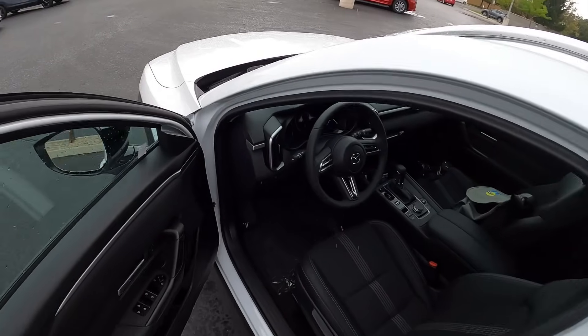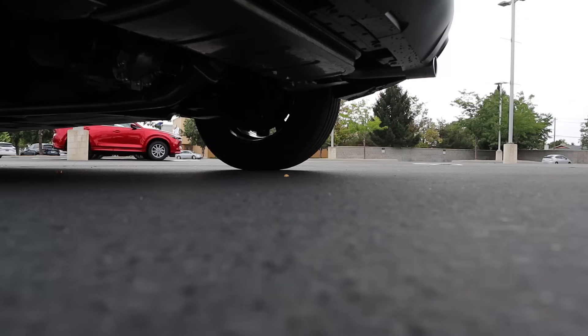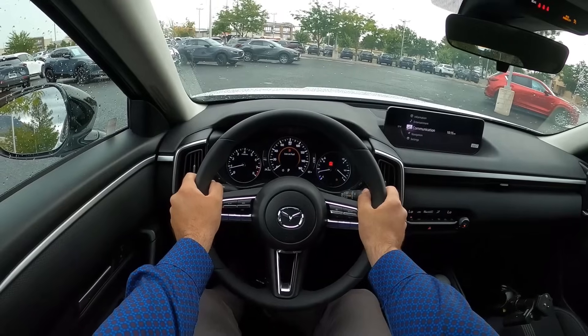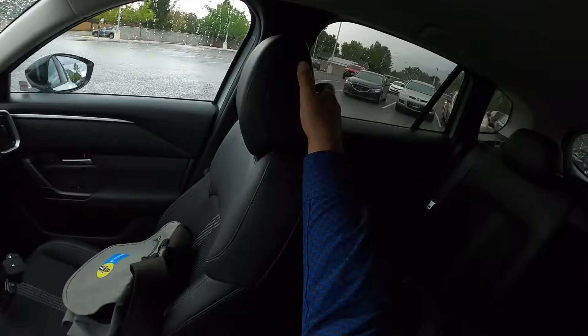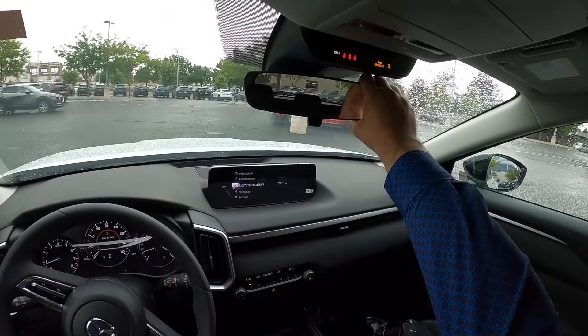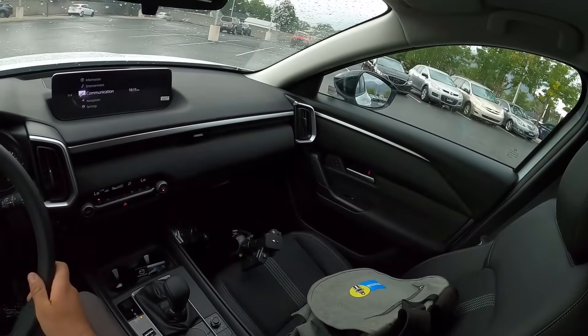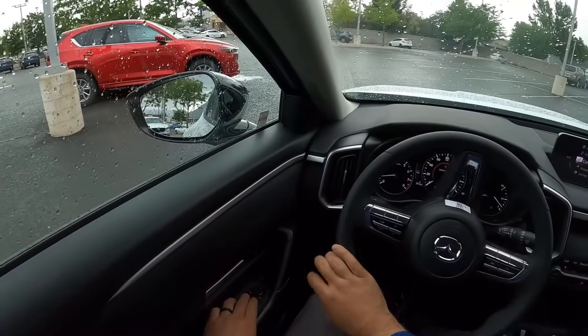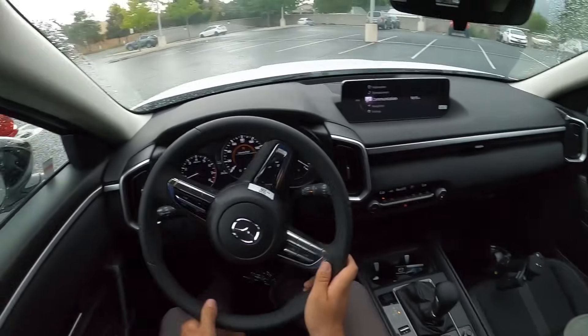Let's see how it drives. Let's talk about visibility before we set off — here's visibility over the hood, both mirrors with blind spot monitoring, and out the rear. I'm really grateful that Orem Mazda not only orders the nice fancy packages but also orders the more affordable packages like this.